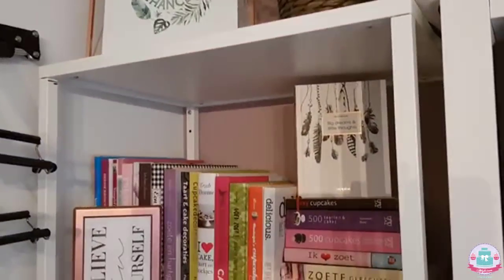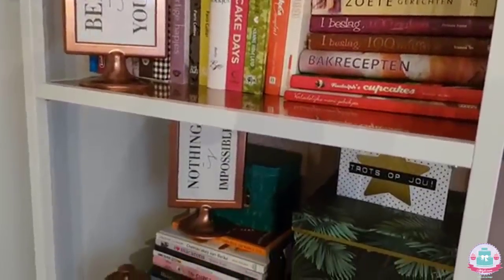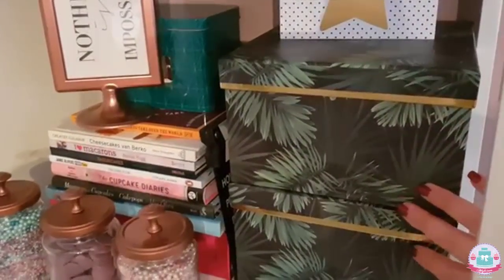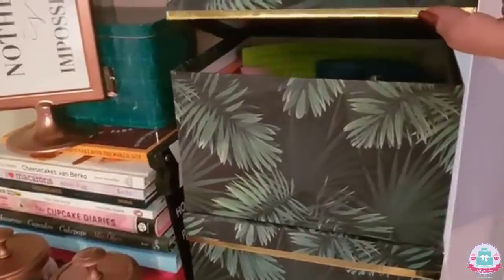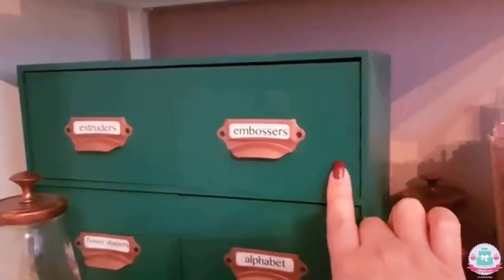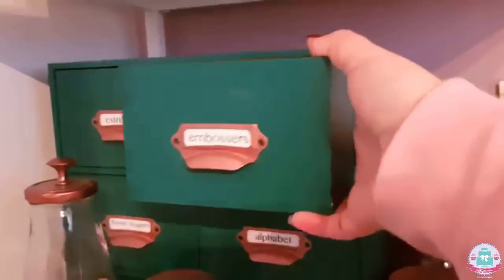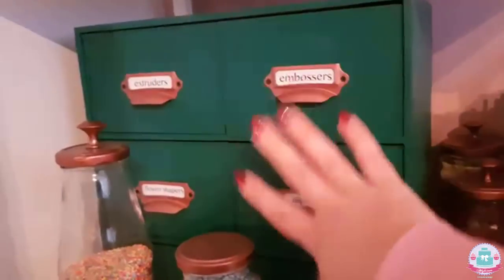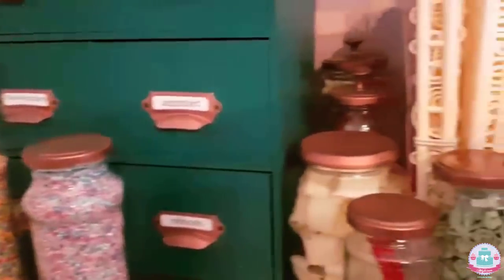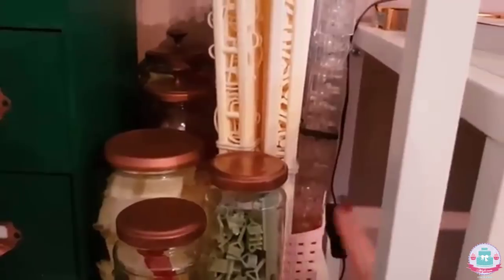Over here I have another shelf rack with a lot of baking books — I really like looking inside them, trying out new recipes, and seeing new flavor combinations. I have two cardboard boxes to store my silicone molds that I don't use as often. Over here is a wooden box that I painted in the same color as my pegboards with labels on them — for example, these are some embossers. Whenever I need tools or cutters I know where to find them because they're all labeled.